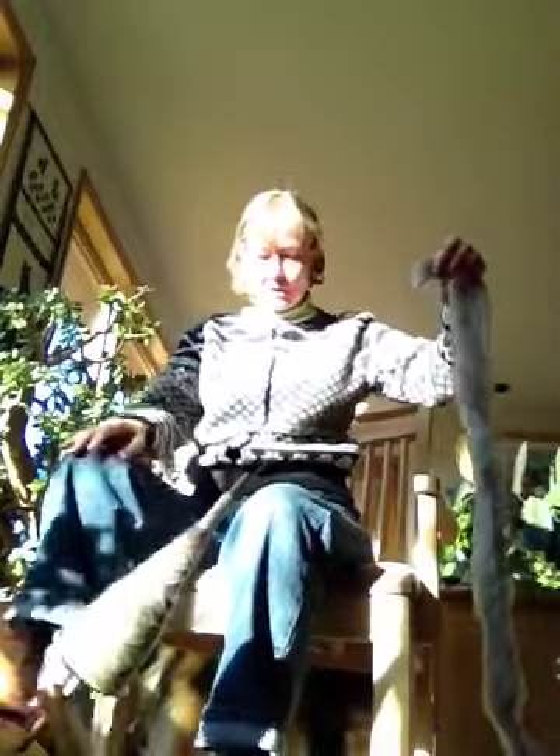So here we go. I'm doing something called long-handed single-handed long draw. So I come way out here and get it well-spun.